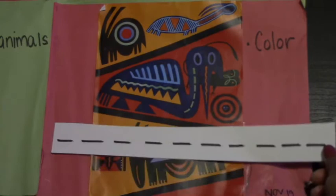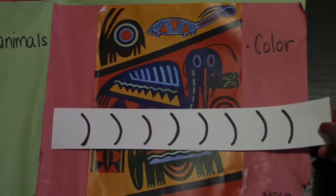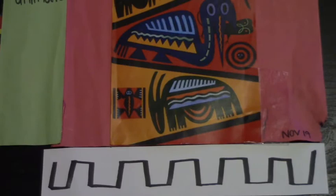Let's look for another one. What are these? These are curved lines. And one more that you see down here — they are castle lines. A class favorite.